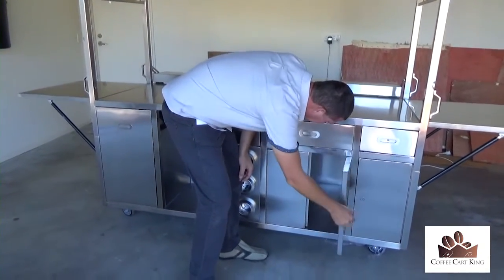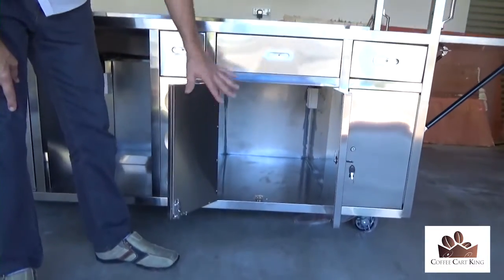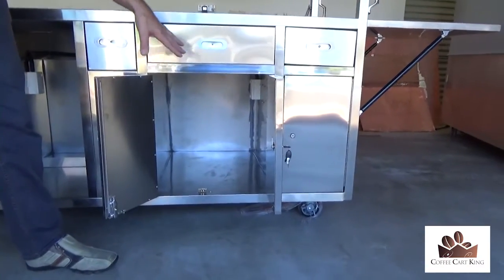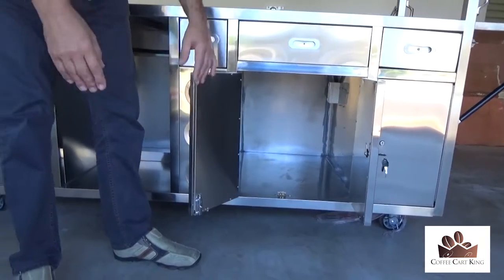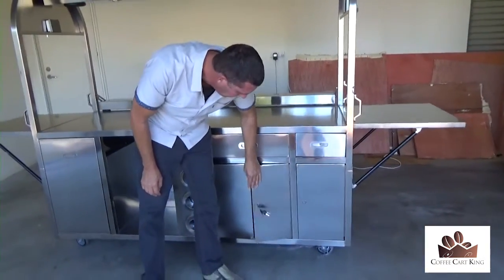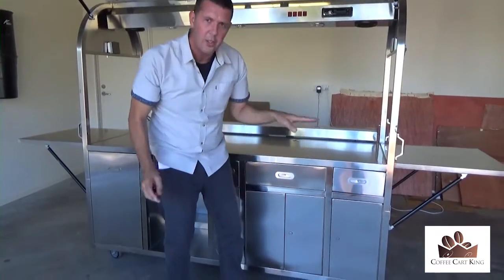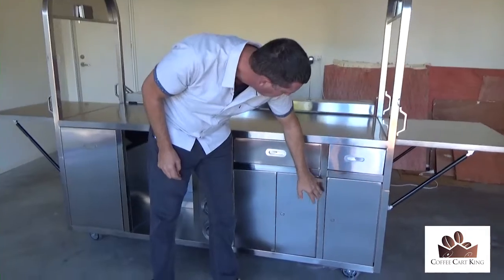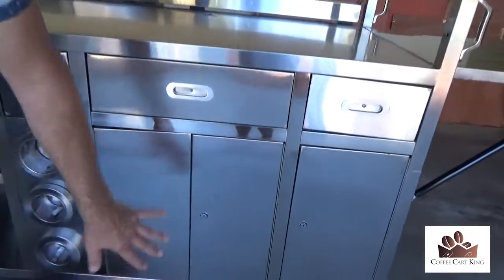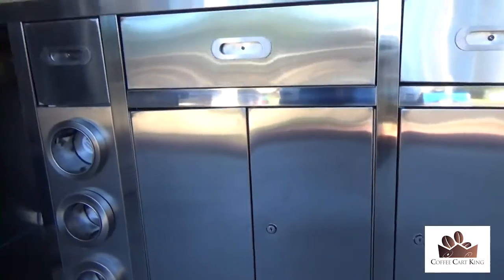This compartment here has maximum storage — you can fit a heap of extra stock and supplies. It's all completely lockable at night so you can shut this down anywhere and feel safe and secure. Now I'll tell you about the marks: you'll see there's just an odd mark here and there — nothing really to worry about, nothing of major concern. You're saving $4,000, so who really cares about a couple of marks.